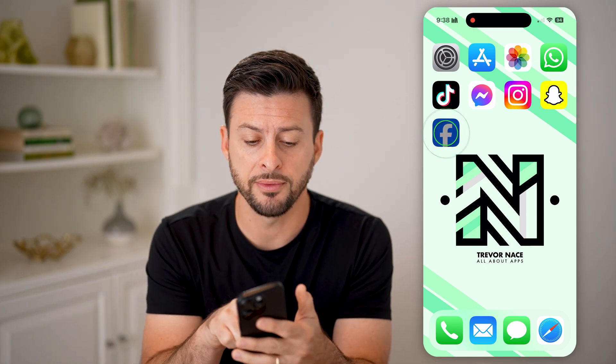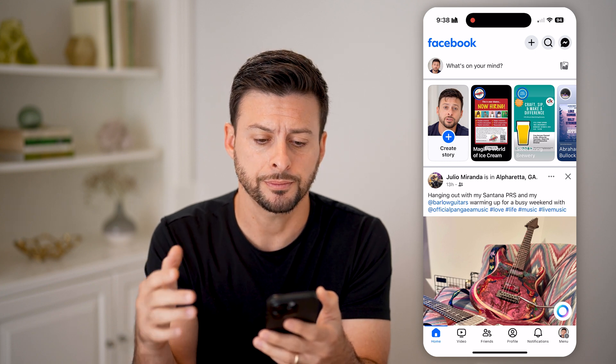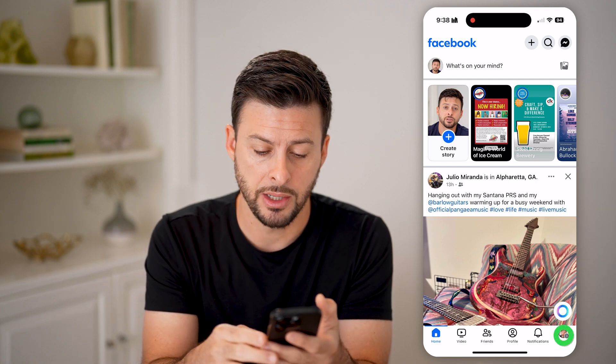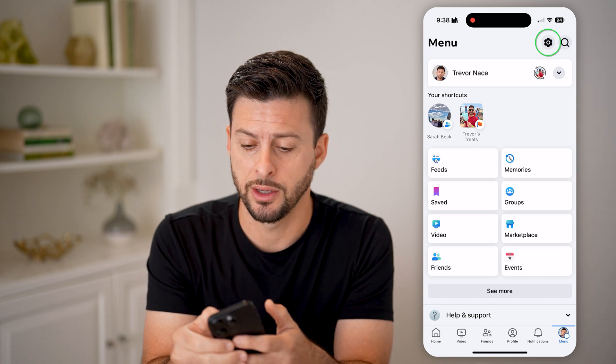You can open up the Facebook app or go to facebook.com. Once you're in, we need to hop into the settings. At the bottom right, tap on Menu, and then at the top right tap on the gear icon.